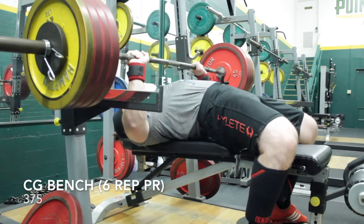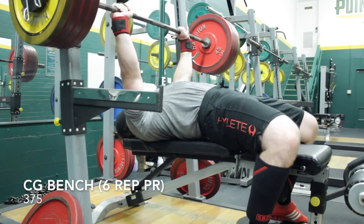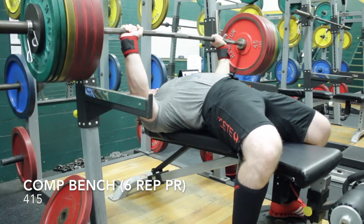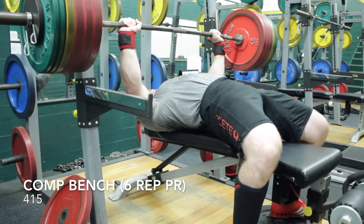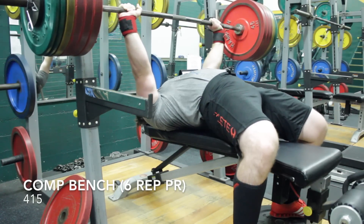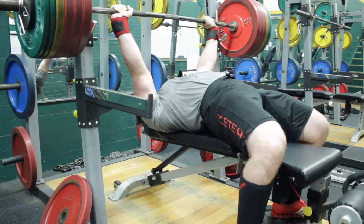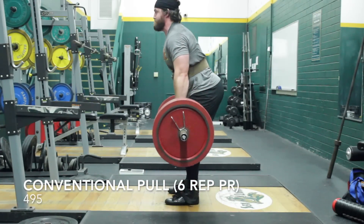Regardless, it moved pretty well. I then set a 10-pound PR on close grip bench with 375 for six. It was a little tough, probably RPE 9, so I decided to go up and use a slightly wider grip to try for a rep PR closer to my competition bench. On that set it was definitely RPE 10 — I was able to get the reps done but it was very close. I did get it locked out and did not have to rack before finishing the rep.